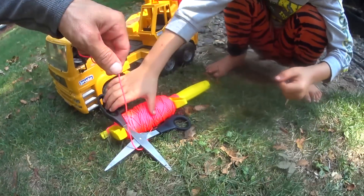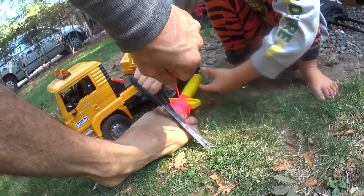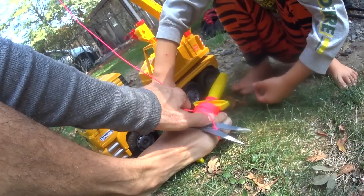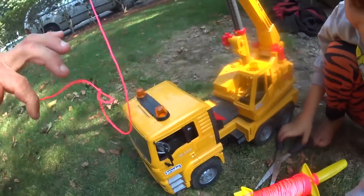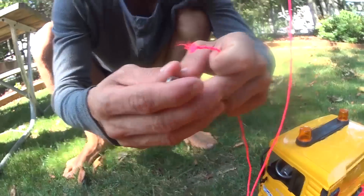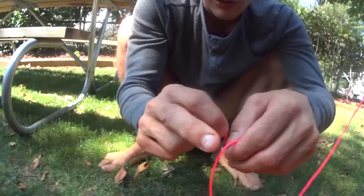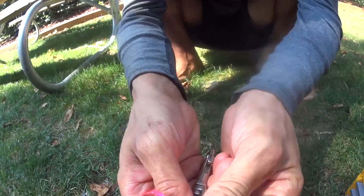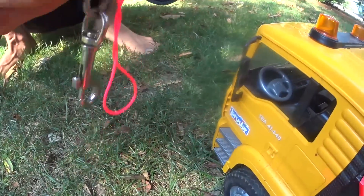Cut it right there, that's a good spot. Cut it a couple times, go back and forth. There we go. Now, I'm going to make a little loop and wrap it around this right here. Kids, you attach the string to the hook. We went and bought this hook from Home Depot because we didn't like the hook that came with the crane.